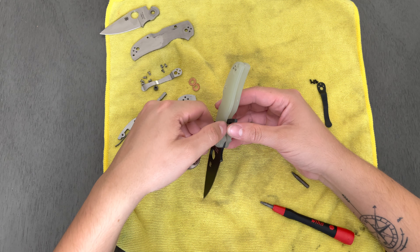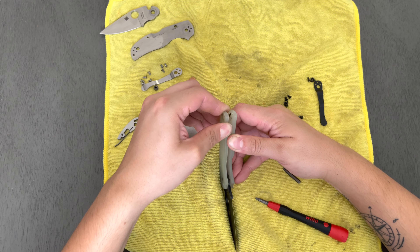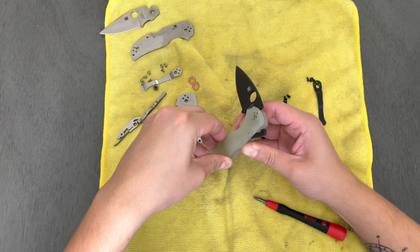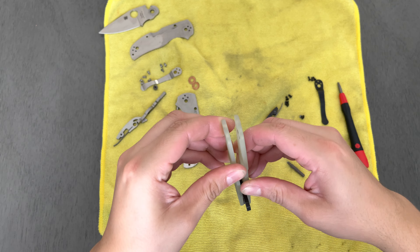D2 does feel relatively soft in comparison to everything else. It takes a whole lot less effort to get it to a really good sharpened edge — maybe half the passes that it would take with really anything else. But D2 is still good when it's heat-treated well, as with any steel. I'm by no means a steel connoisseur of any kind, but that's just my take on it.